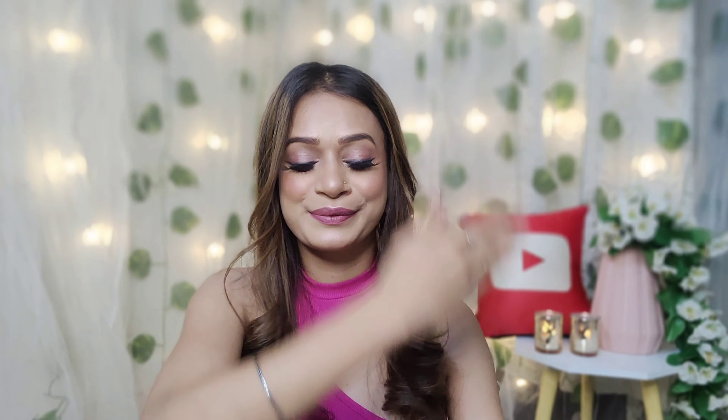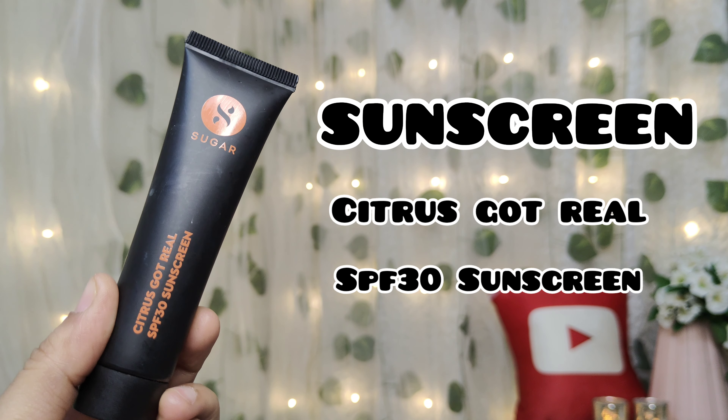First of all, I will apply sunscreen. For this I have picked Sugar Citros Got Real SPF 30 sunscreen. I have picked it on three fingers and applied it on my face, neck area, ear, and shoulder, because it is an open area. Until you apply it on your skin it will be fine.